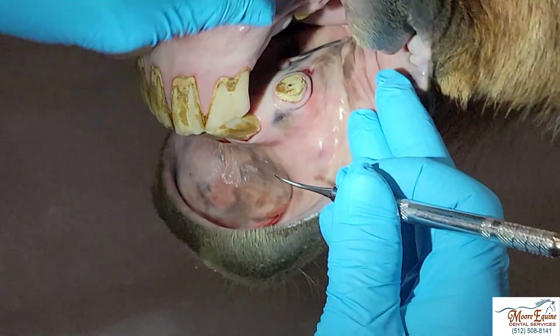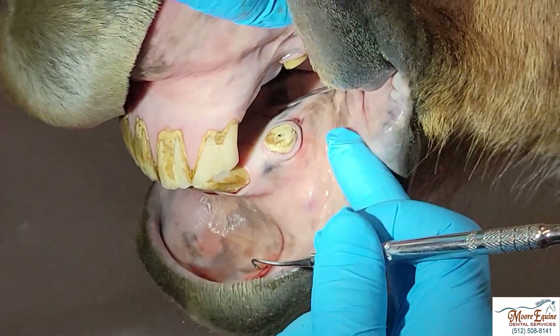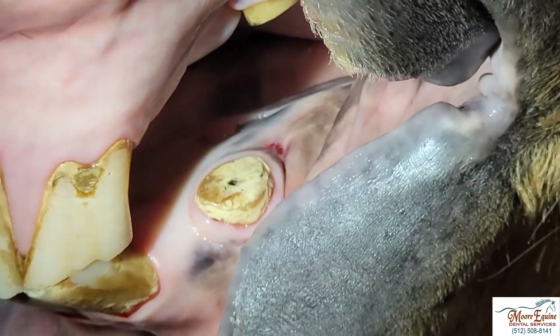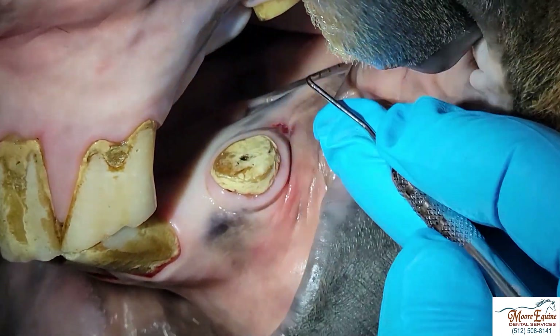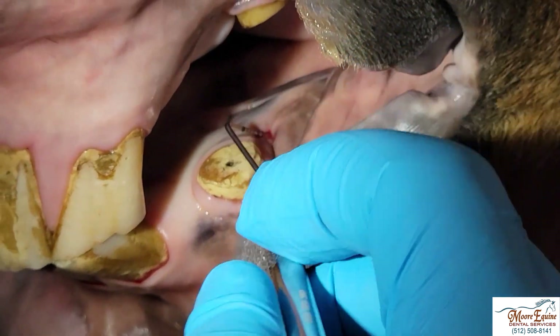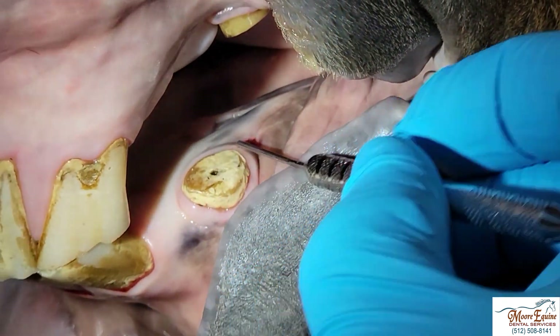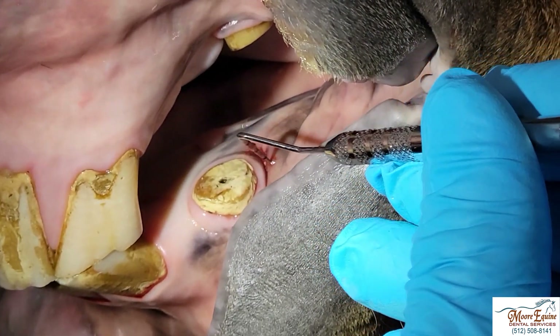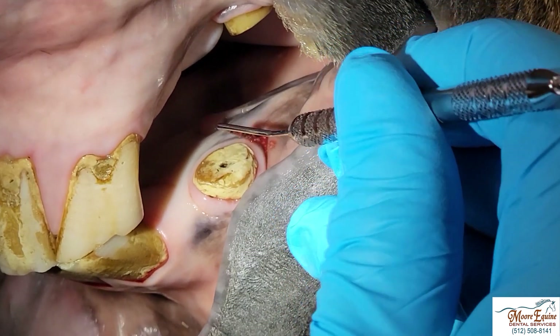If I look really carefully behind here — I'm going to zoom in a little bit and grab a different probe — we can see this little hole right here, and if I put that in, we can see how it falls all the way in. And we can actually see some pus. There's some blood, but there's also some pus right here.